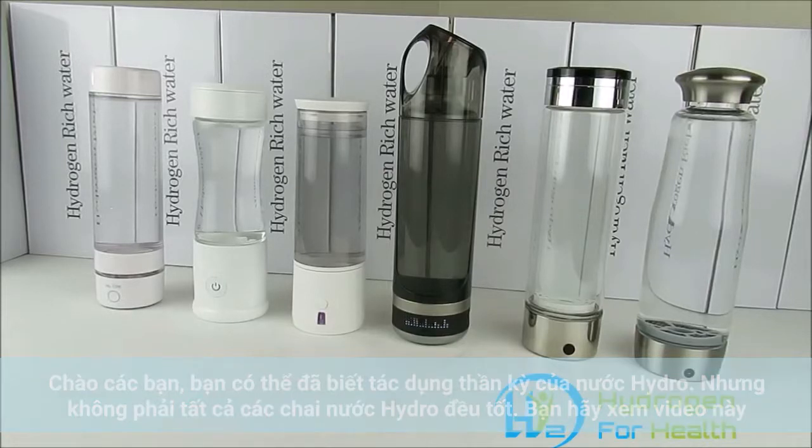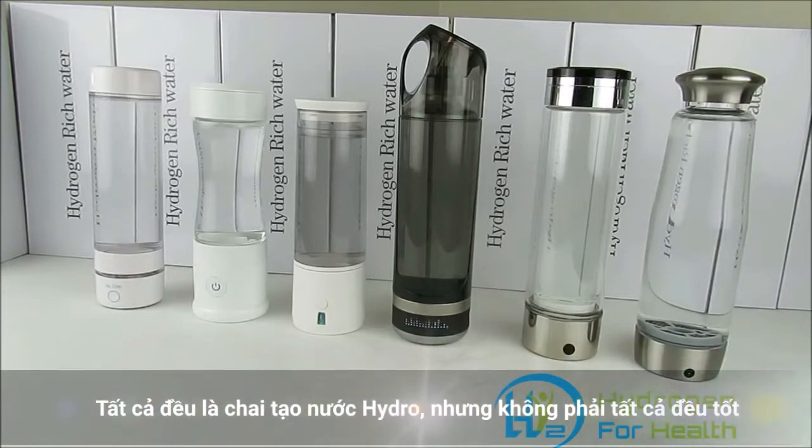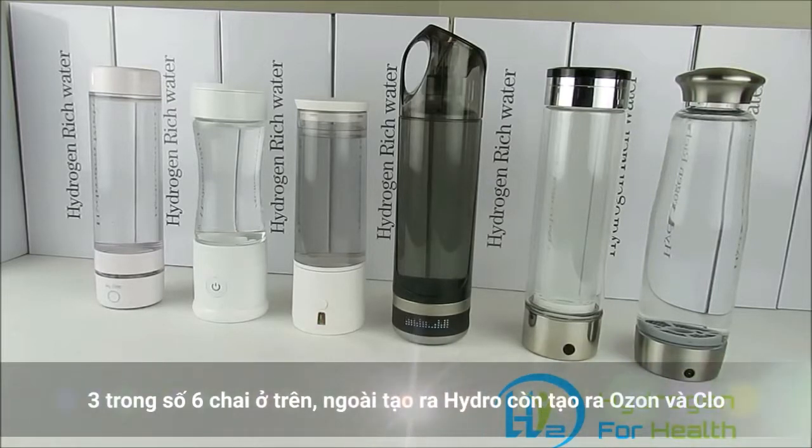What you see in front of you is six hydrogen water bottles. All three of these bottles put hydrogen into your water, but what you don't know is which one of these bottles is safe for you. Not all of them are safe — some of these bottles are making chlorine and ozone gas and putting it into your water.